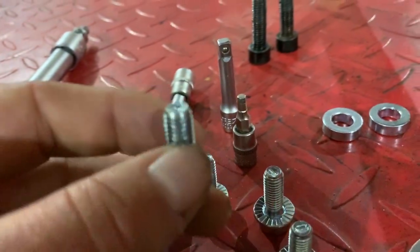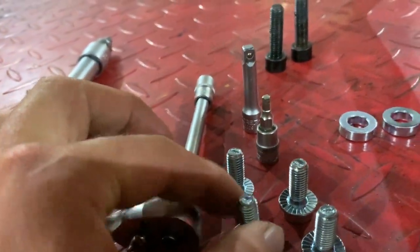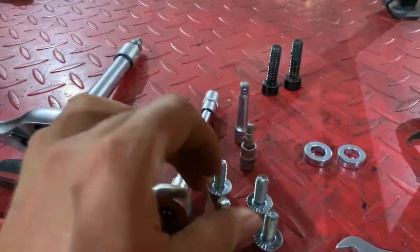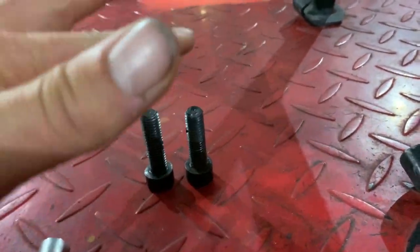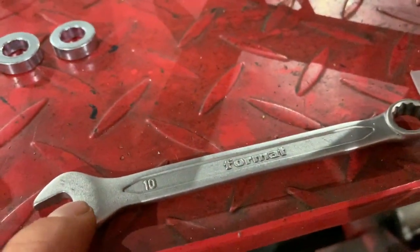You'll be getting four 8x20mm bolts — make sure to use blue Loctite on them. They go in here and come from the crash bar, so you'll be putting them back in. I'll be using a 10mm wrench or spanner.